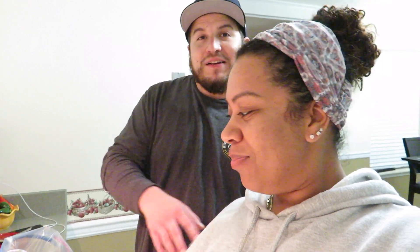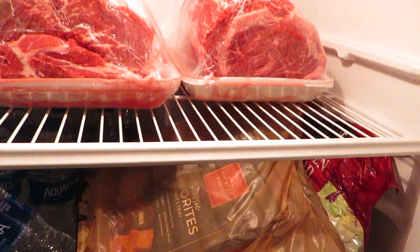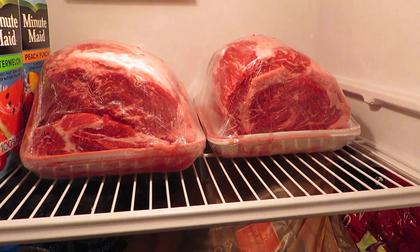Josh, what are you prepping tonight? Prime rib — that's my specialty. I usually do Thanksgiving and Christmas, one or the other. I'm doing one for my family's house and one for their family's house. Let me show you how big they are — I'm going all out. Let's go to the garage refrigerator — look how big those are!